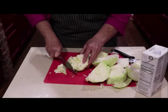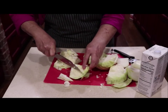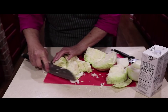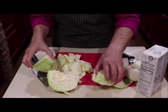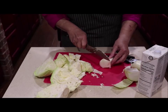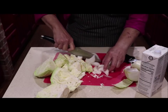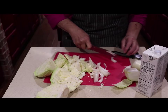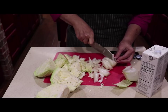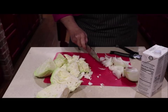I just cut the cabbage where you have pieces — I don't have any rhyme or reason to it. I don't want it shredded like coleslaw, because I want to be able to get a bite of cabbage when I want one. For the onions, I've taken the little core off and I do them in slices. I cut my onion in half and in half again — I want slices not chopped because I'm going to caramelize them.